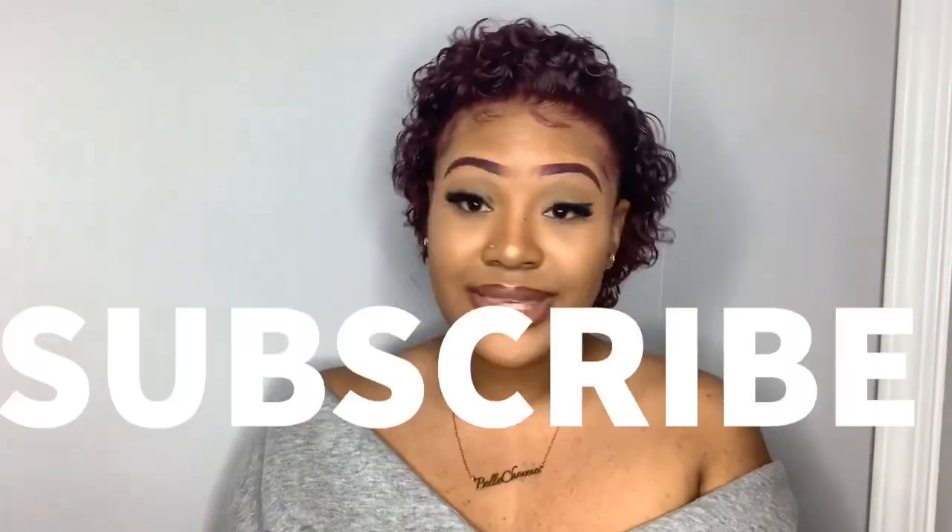Follow me on Instagram at MissChloe.X — that's my personal page. Also follow my business page, Bell Shire by Chloe. I'll put all the information in the description box below. Thank you for watching! Don't forget to like, comment, and subscribe — I'll see y'all in my next video, bye!